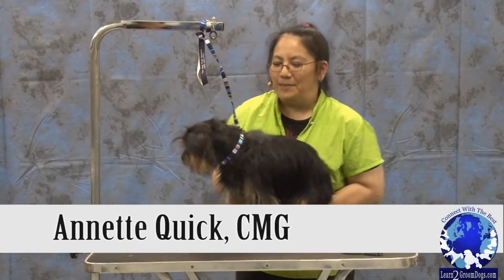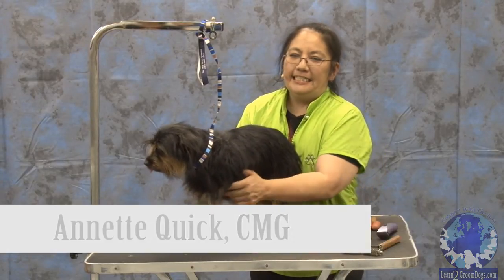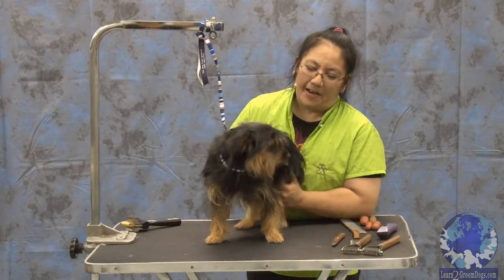Hi, I'm Annette Quick, a certified master groomer, and we're going to be doing a little mixed breed demo here. This is Pilgrim. He's one of my dogs.